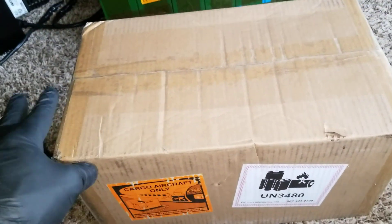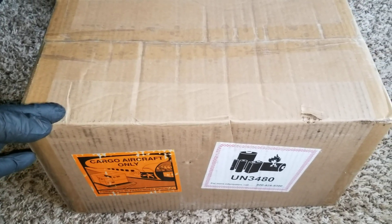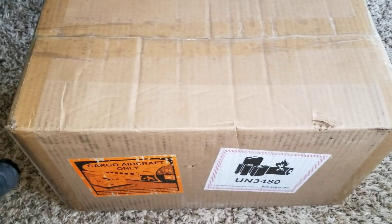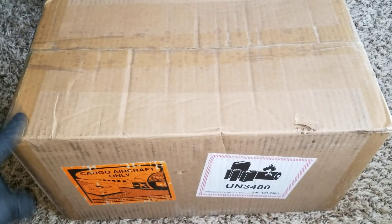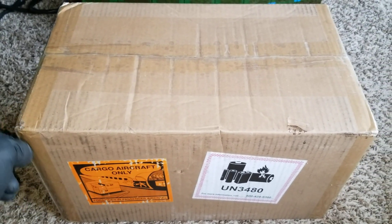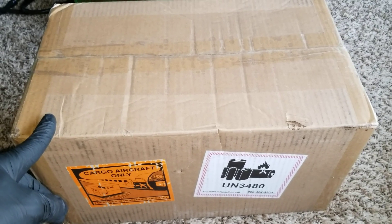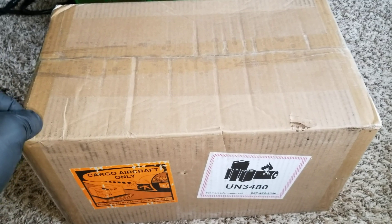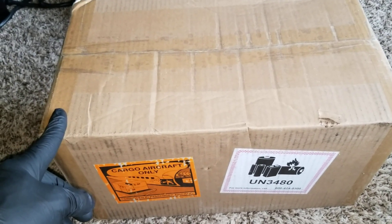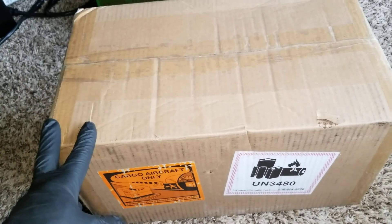I ordered more and Battery Hookup didn't have them anymore, so I ended up looking online and found where to get them. I ordered — they don't have the 24-pack. Battery Hookup ended up posting they had more, so I bought them right away last week. And in not even five days — I think it was last Friday or something — with all the shipping stuff, I got them yesterday, the 24th.